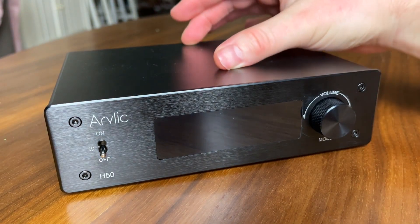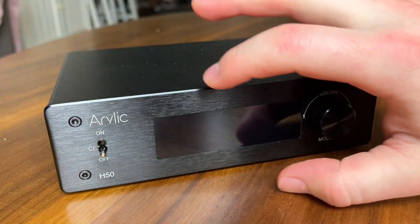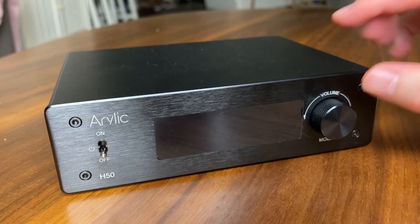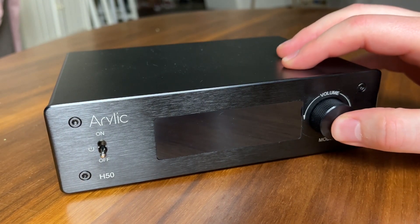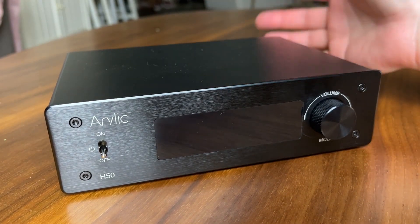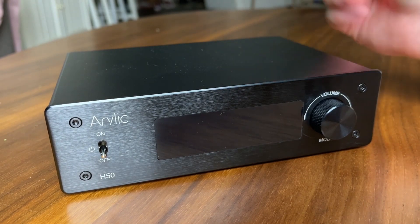Here's a close-up of the Arilic H50. Looks pretty clean on the front. I do like what they did here — some of the other units don't have a volume control built-in, so I like that this one does. There's a single button here so you can change modes and make a few small adjustments. It does include a remote, though nothing special — pretty simple, mostly volume up and down and a couple of settings.